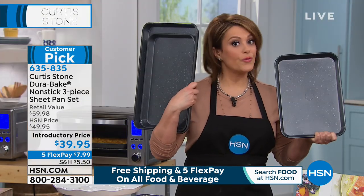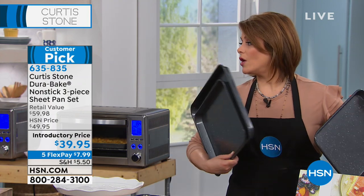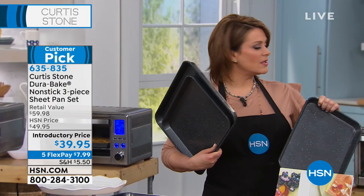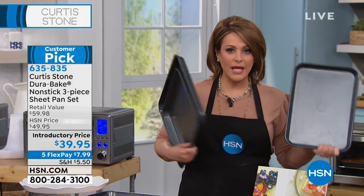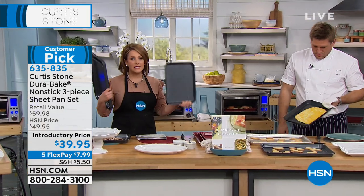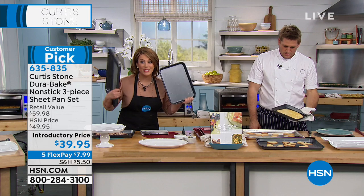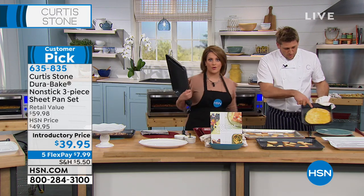We've got it in the dark gray, the red, and the green. You're getting all three of these, and unlike the ones we have at home, they're not bendy, not wimpy, not stained — they are amazing, and cleanup is a breeze. You will never break a cookie again, and you will love making your sheet pan dinners, which are all the rage right now.